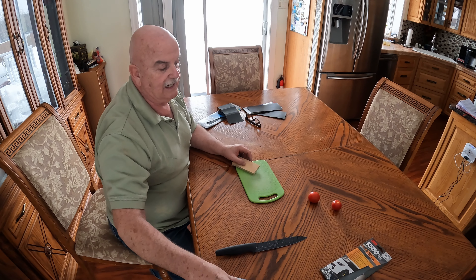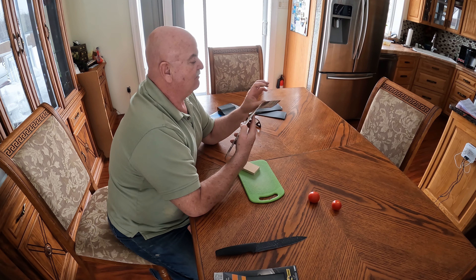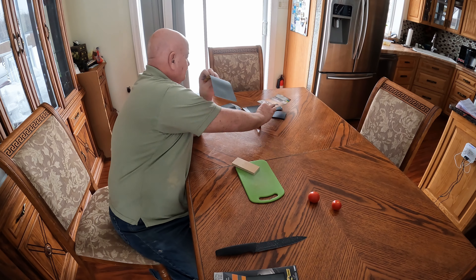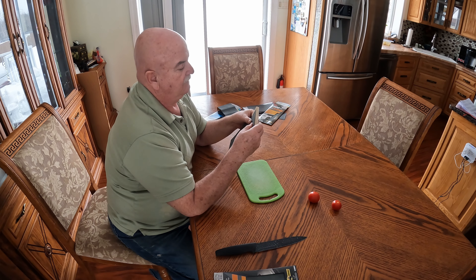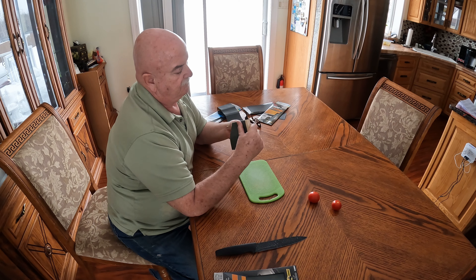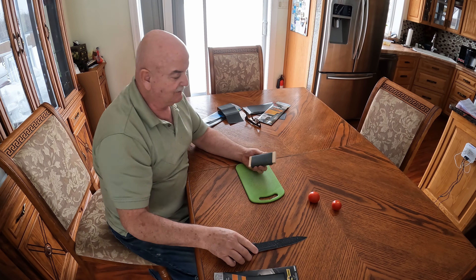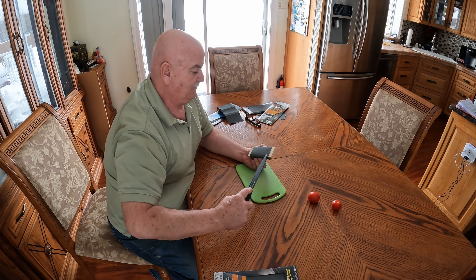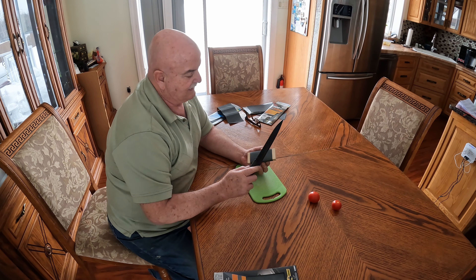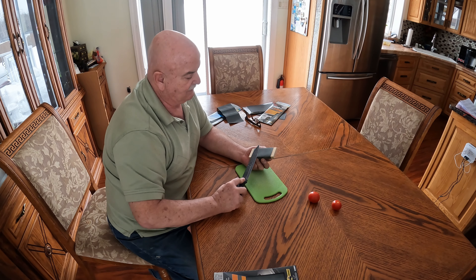Now for the 1500 grit — the last one we used was 1000 grit, now moving to 1500 grit. I wish these blades had just come sharp from the manufacturer. I don't know — they advertise their sharpness, but I'm not sure.